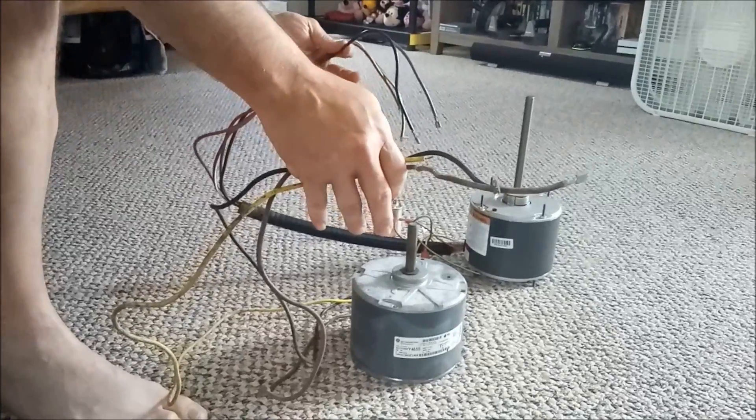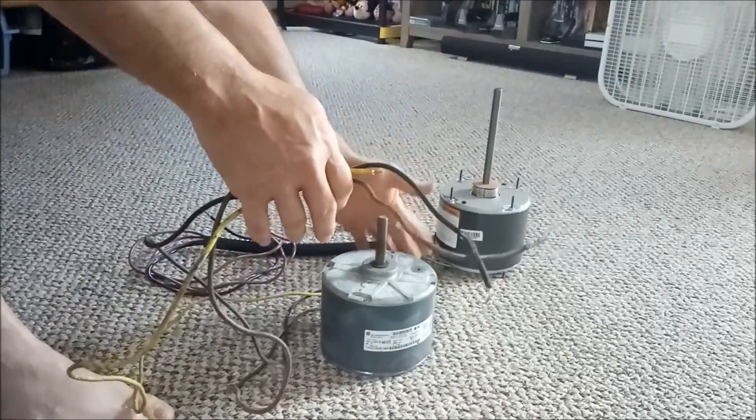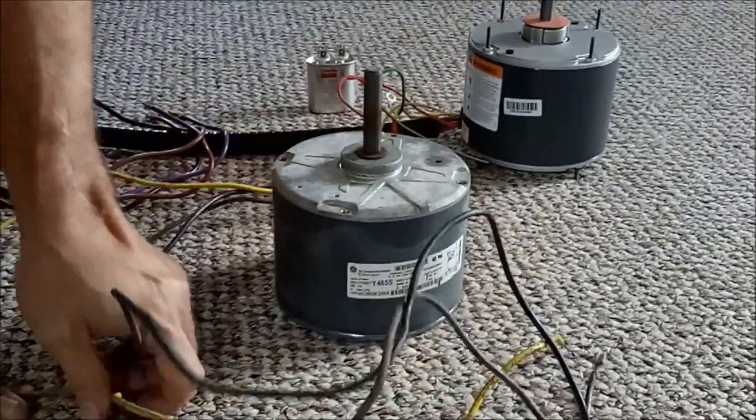I take a picture of the wires when I take them off so that I make sure everything's the same. This new motor does have a diagram on how to wire it; the old one didn't, but this is a very old motor. Hopefully this helps you get what you need to get going.